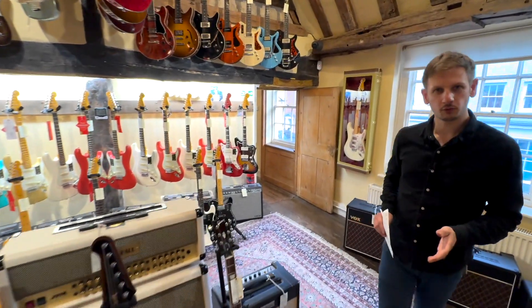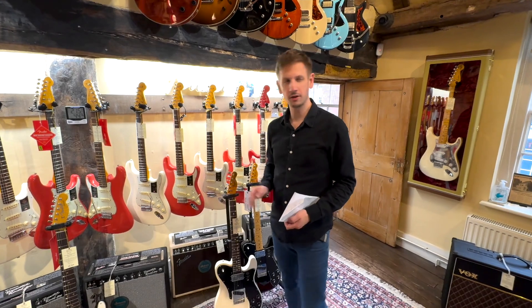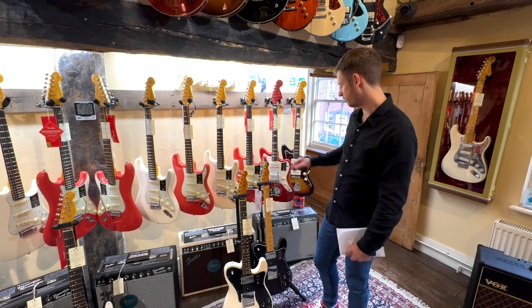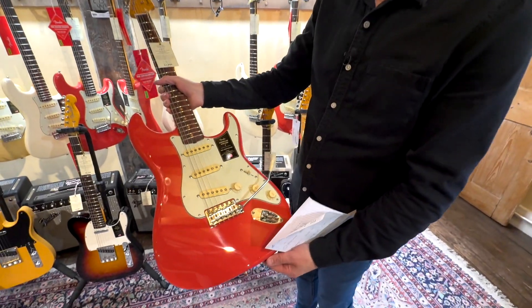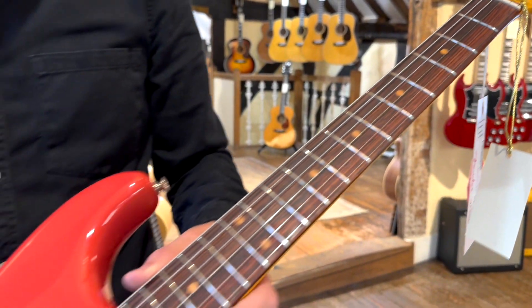Well I say next one, we've actually got a batch in. Fresh from Fender we've had some of the new American Vintage II '61 Strats in Fiesta Red — our favourite colour here at the shop. Let's grab this one out and have a look at it. Surely that is the Strat that everyone wants. I think Fender got it spot on with that one.